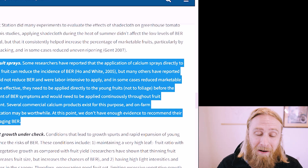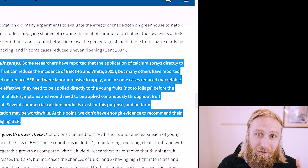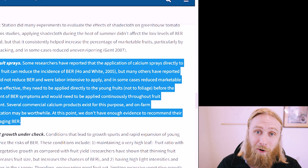So with all of that in mind, let's focus on how we can set the stage to beat burr both before and after our tomatoes go into the ground in our own home gardens.